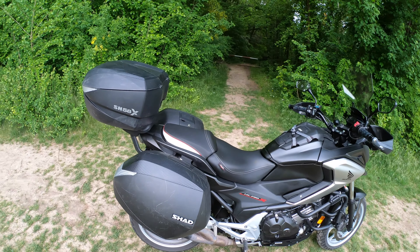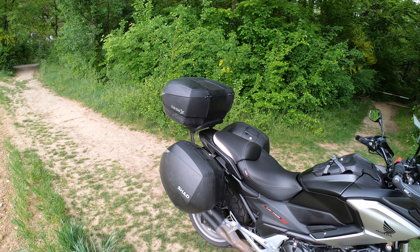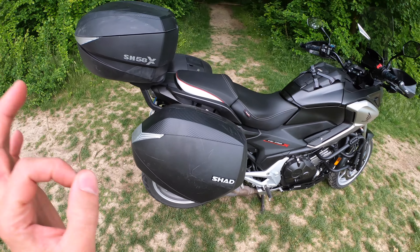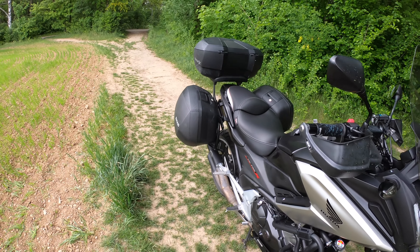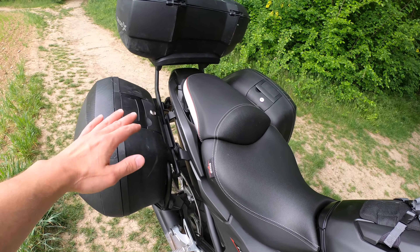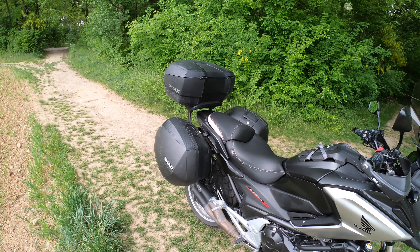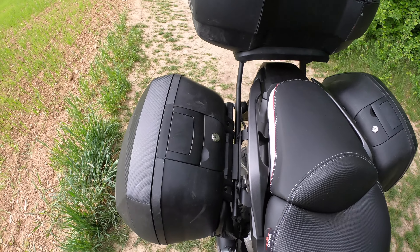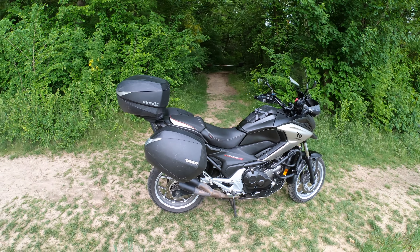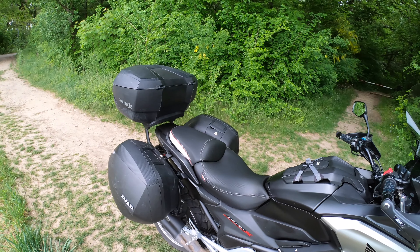I think they released these cases in 2014 and the top case a little bit later, maybe 2016. Both the cases and the top case won awards for design, and I totally agree — the design is awesome. The top case is basic, but the side cases look really good. They have a special drop shape which is more aerodynamic, so they're supposed to use a little bit less fuel. The mounting system is the 3P, patented by Shad — you only have three mounting points and you don't see the whole rack, which looks really nice.